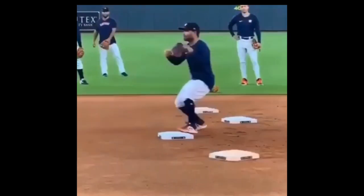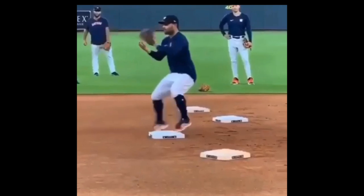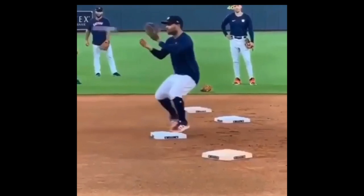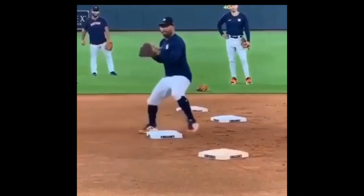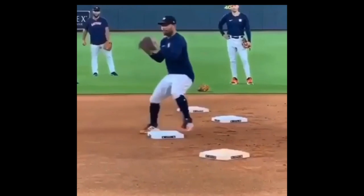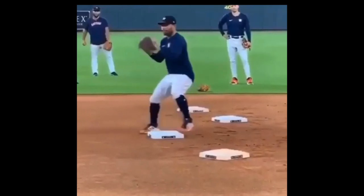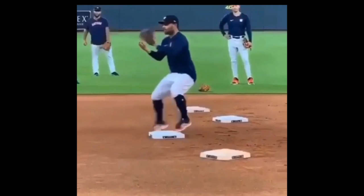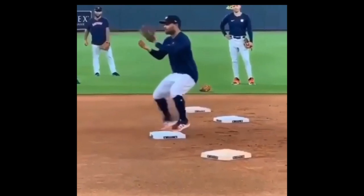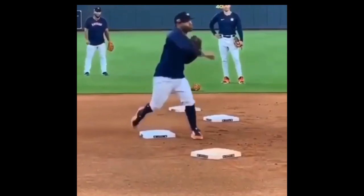Here we go again at second base. This one is within the framework of his body — basically right at his chest. You're going to see his hands are close together. He's going to deflect in the middle of his body right here. Deflect and transfer. You can see the timing here — right foot to the ball, catching and right foot landing at the same time. Then your left foot comes down and you throw.